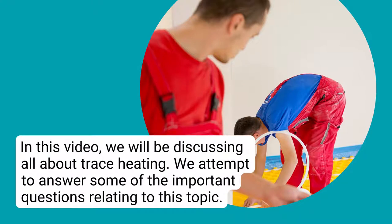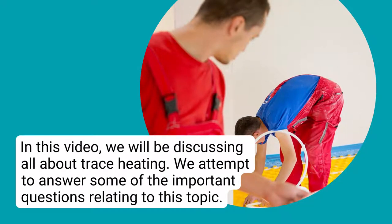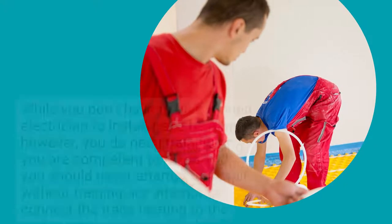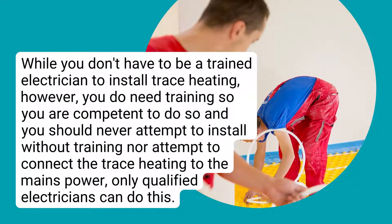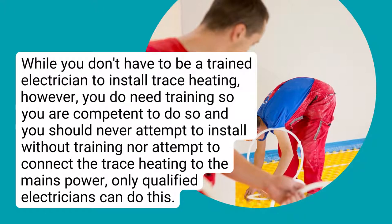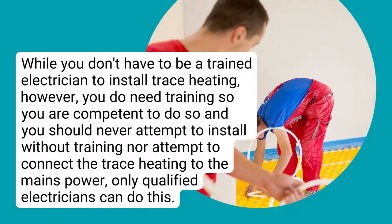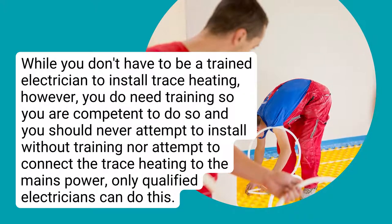In this video, we will be discussing all about trace heating and attempt to answer some of the important questions relating to this topic. While you don't have to be a trained electrician to install trace heating, you do need training so you are competent to do so, and you should never attempt to install without training, nor attempt to connect the trace heating to the mains power.